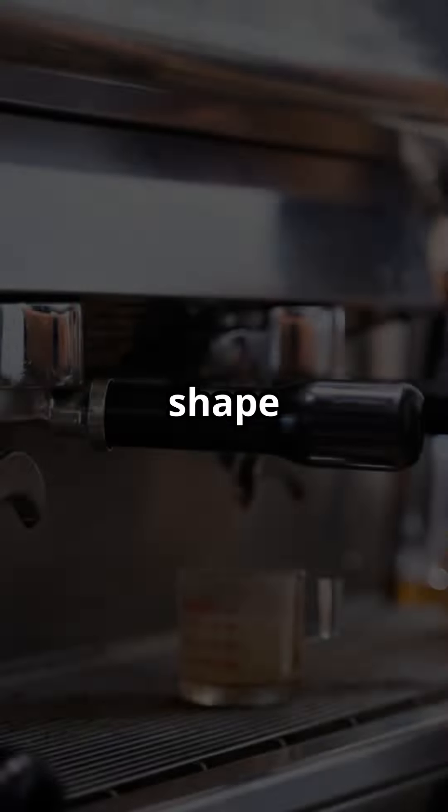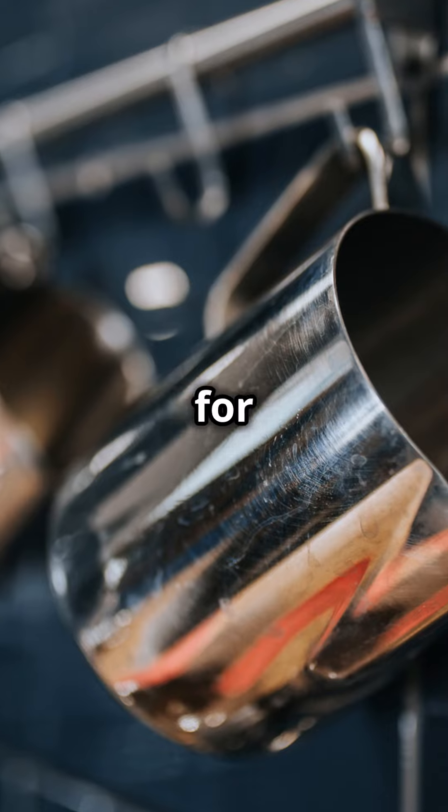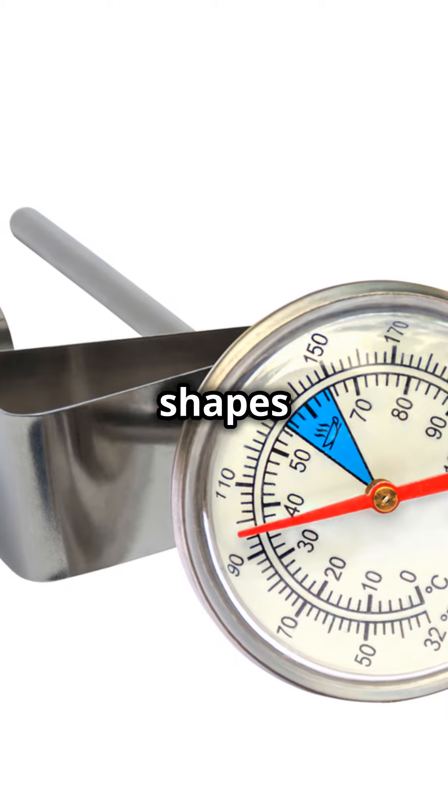Now, the milk frothing pitcher. The shape and size can affect your latte art. Choose a pitcher with a sharp spout for precise pouring. A 12-ounce pitcher is a good starting size. As you get better, try different sizes and shapes to see what you prefer.